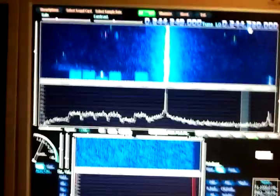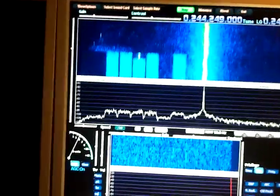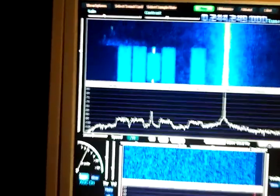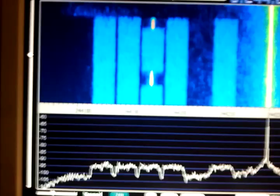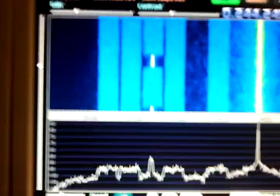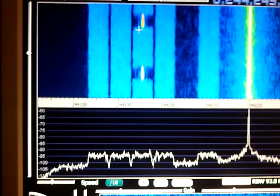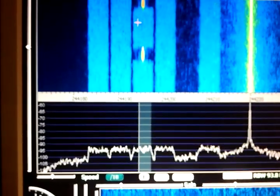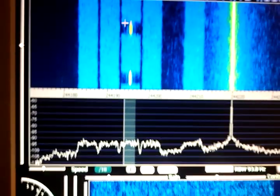So around 244.2 megahertz you will see some funny signals, and these are narrowband transponders, 6 kilohertz wide each. You see one of these transponders here is even carrying a data signal. You can see the data bursts and hear it.